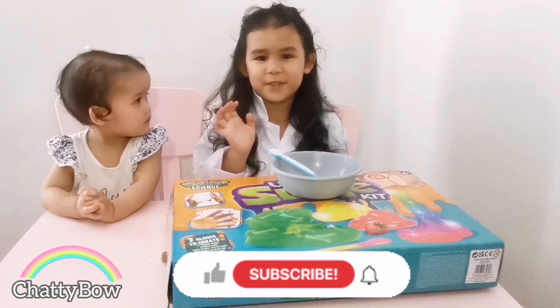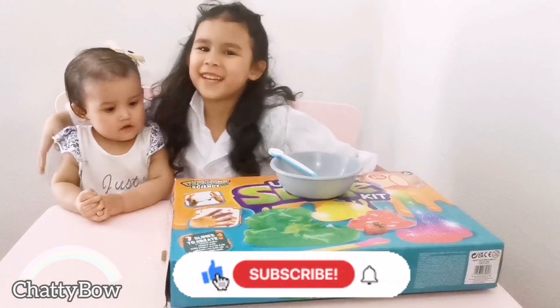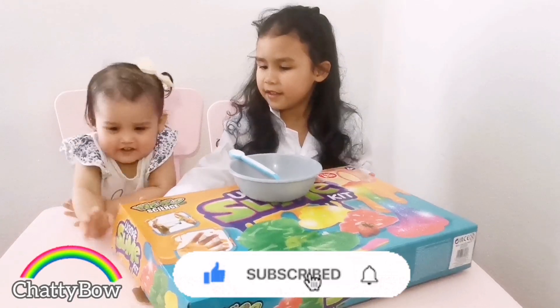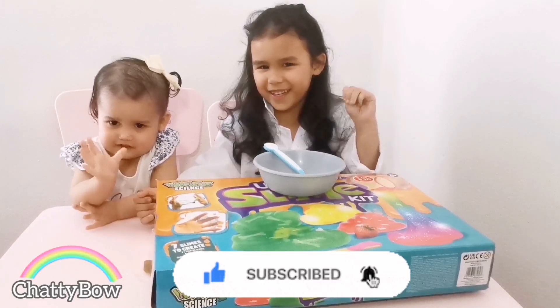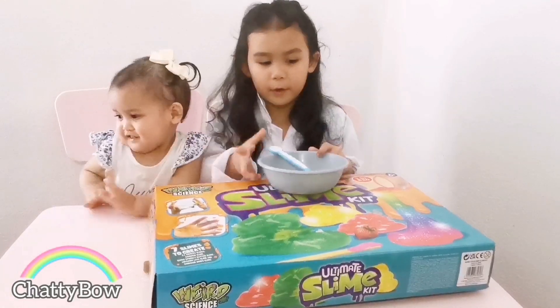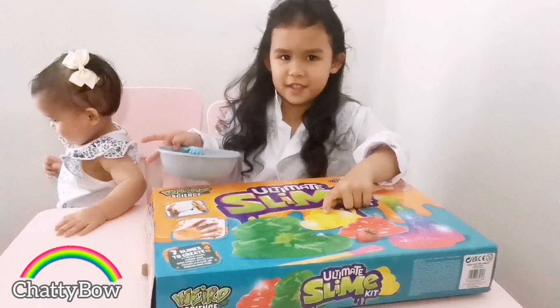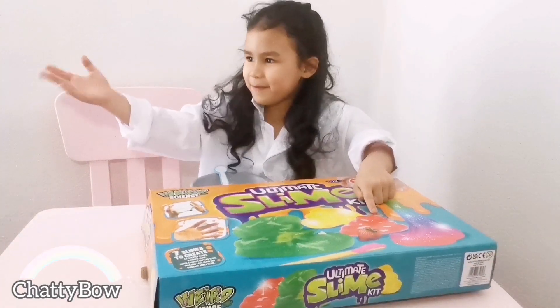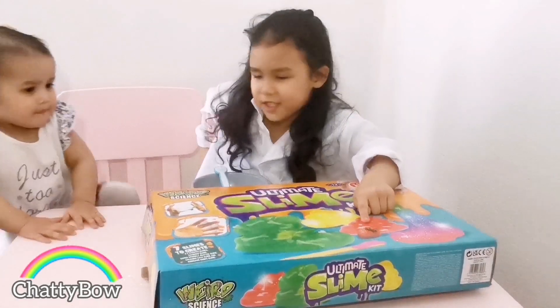Hi guys, welcome back to my YouTube channel! Today me and Ava are gonna make some slime. So we're gonna make this slime. First, let's test Ava — what colors are these? Ava, come back! What color is this?